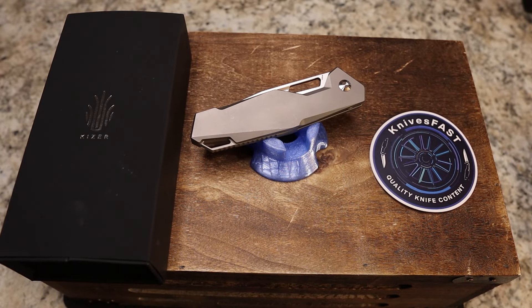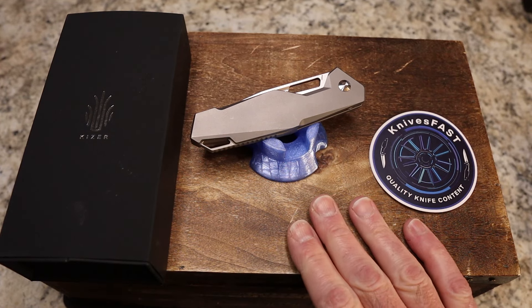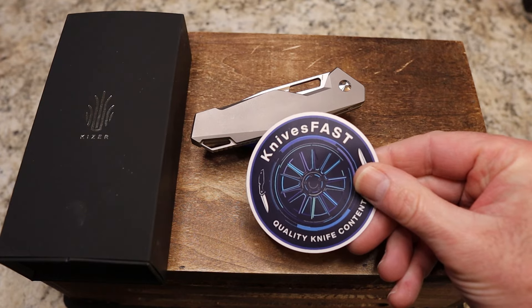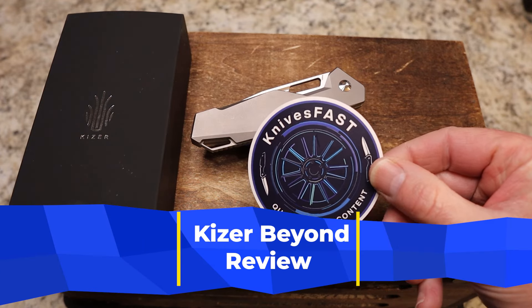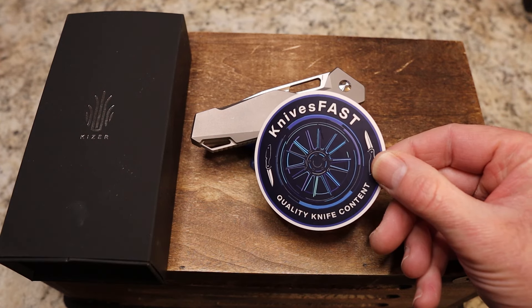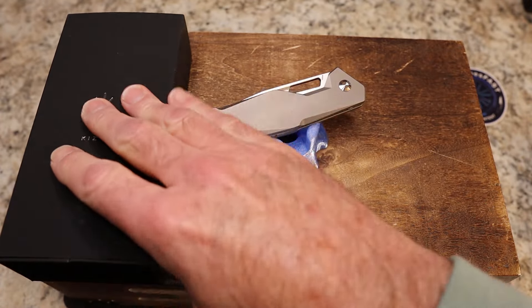Welcome back to the Knives Fast channel. I'm about to do a review of what I think may be the best Kaiser I've seen in a long time. Like, comment, subscribe, hit that notification bell. We have so much fun on the live stream — come check one out, 7:45 PM on Monday nights, and check me out on Instagram at Knives Fast.